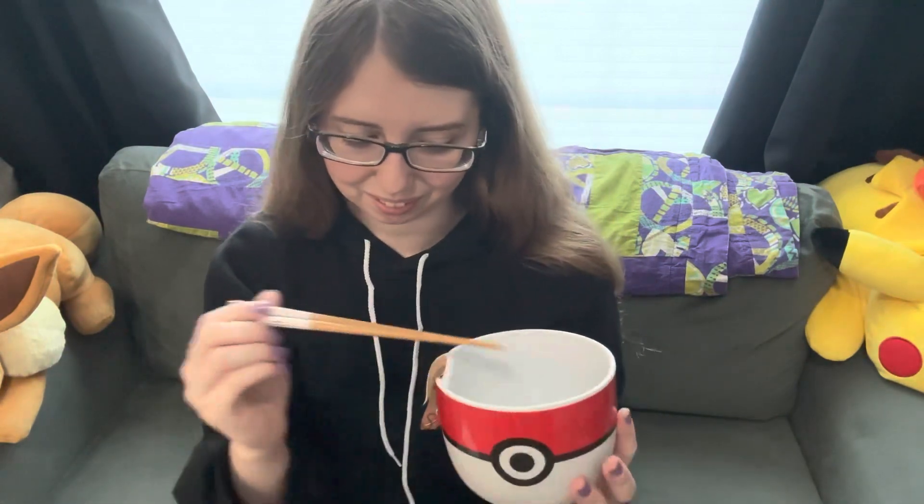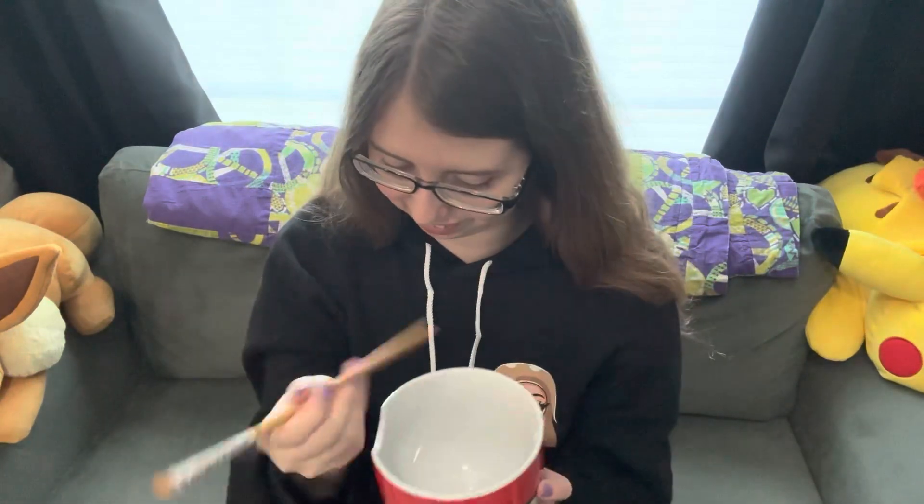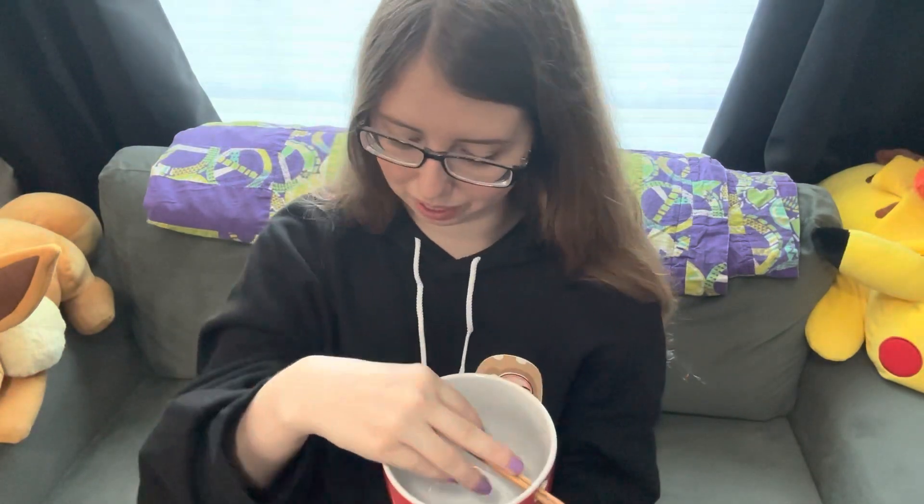I'm super excited for this, it's super cute. I can't wait to eat a bunch of ramen out of it. This was such a thoughtful gift and obviously I'm obsessed with anything Pokemon. So if you guys like this unboxing video please give it a thumbs up, subscribe. I post new videos every Saturday and Wednesday and I'll see you guys next time. Bye guys.